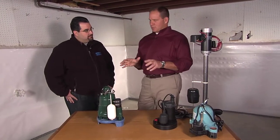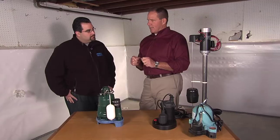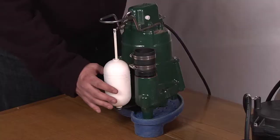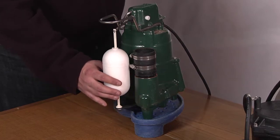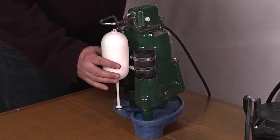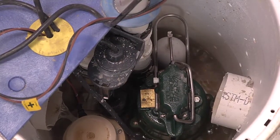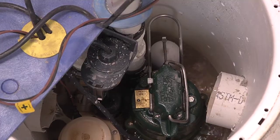Let's talk about primary pumps first. A lot of people have the notion that they can just go to the hardware store and buy whatever pump they want, but it's really important to choose the right pump. This pump here is a mechanical switch sump pump — water inside the pit raises the bobber, which pushes the switch up, activating the pump. As it pumps the water out, the bobber drops and turns the pump off. Nothing floating around to get hung up on, so it's very reliable.